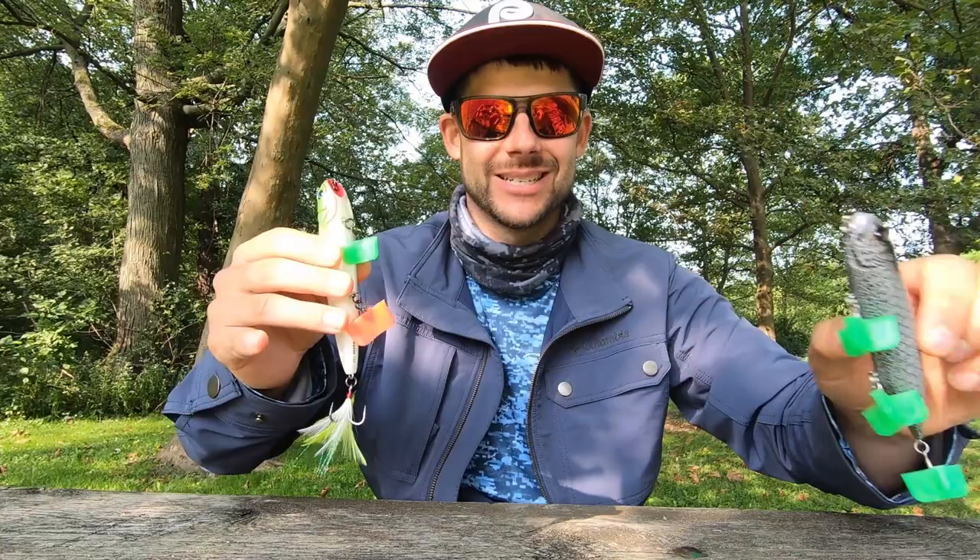Welcome back to the channel — J Buck with some real stories for you. Summer's over, kind of, but we're smiling today because we're talking about fall walking baits.